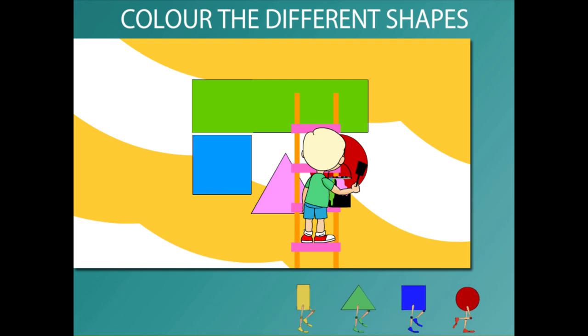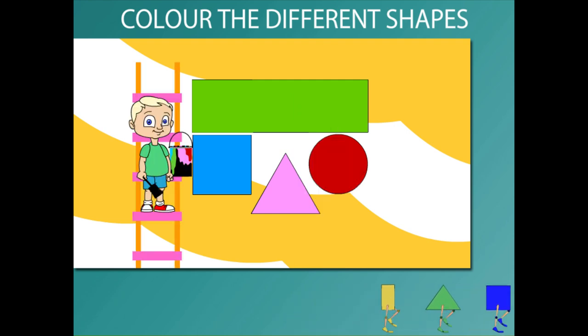Good work! You can see the green rectangle, blue square, pink triangle and a red circle.